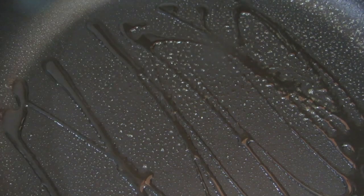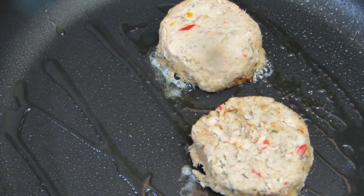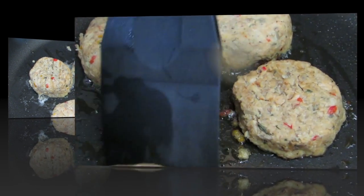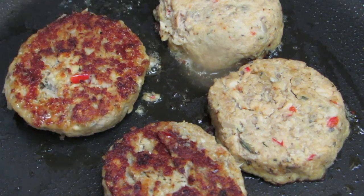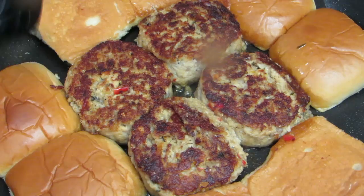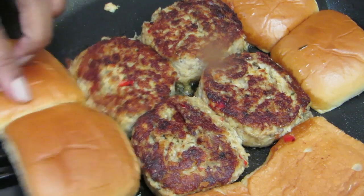On medium to low heat, spray your skillet with olive oil spray. Add a teaspoon of olive oil, then add your salmon sliders. Cook four to five minutes on medium to low heat — this is to make sure the middle is cooked as well. Turn your sliders over and cook for an additional three to four minutes. Add your slider rolls to the skillet for the last two minutes of cooking.